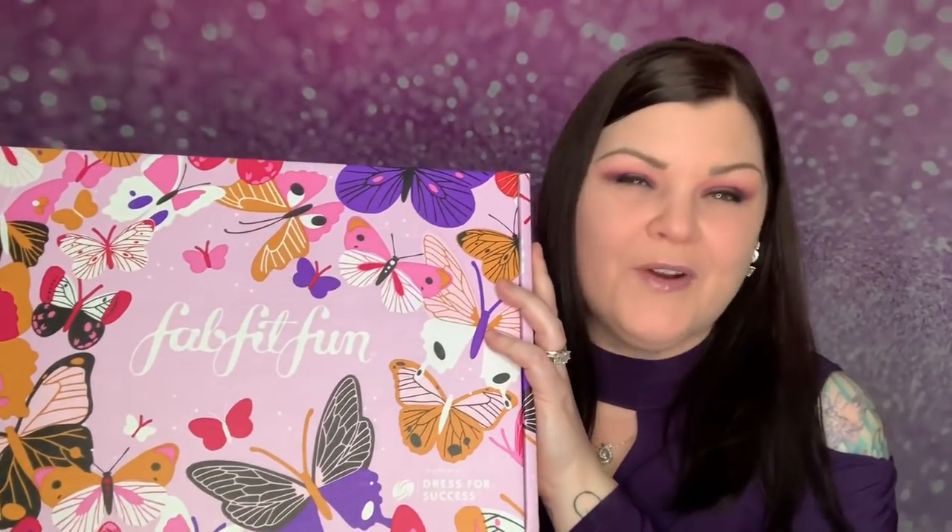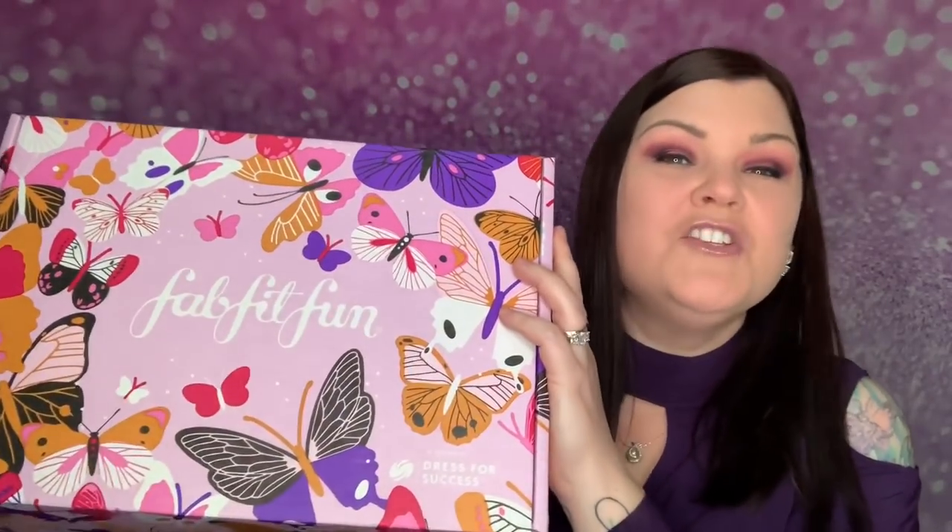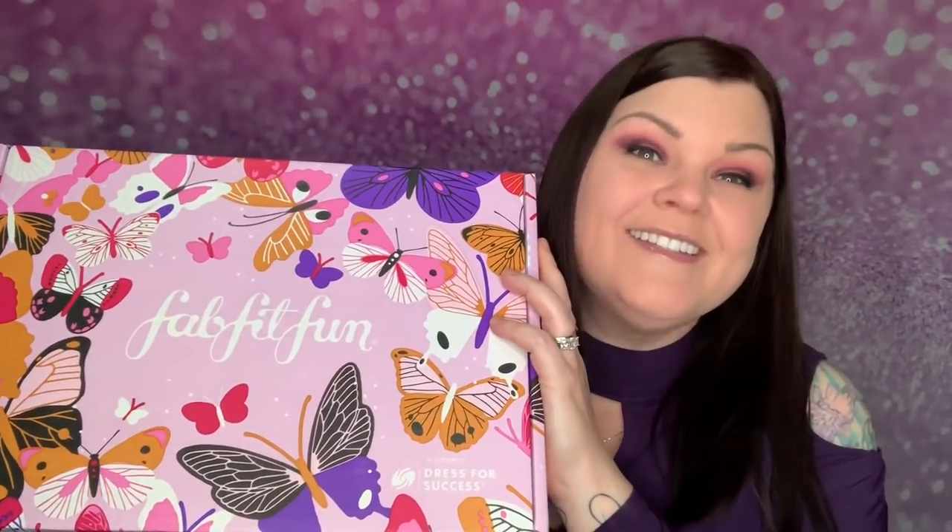Hi you guys, thank you so much for tuning into my channel. So today I'm so excited to get FabFitFun — this is the spring seasonal box. Do you want to see what's inside? Stay tuned.